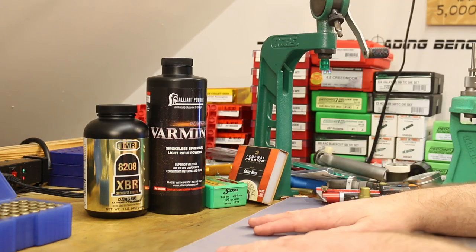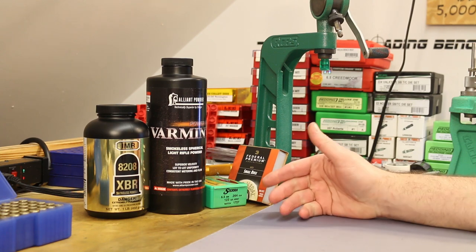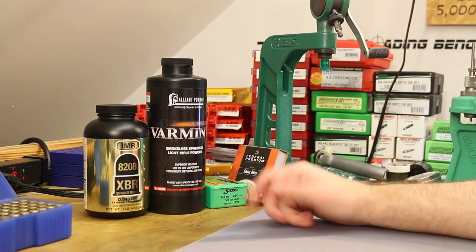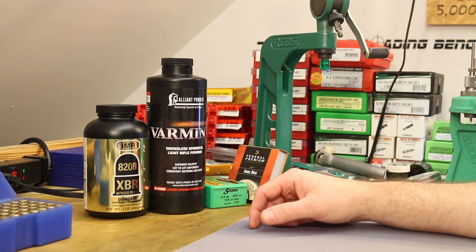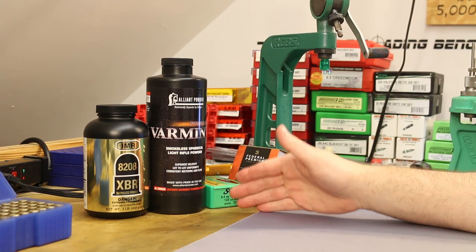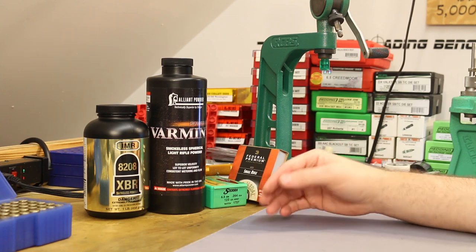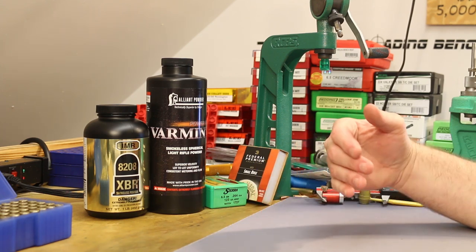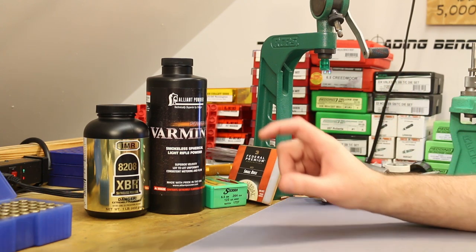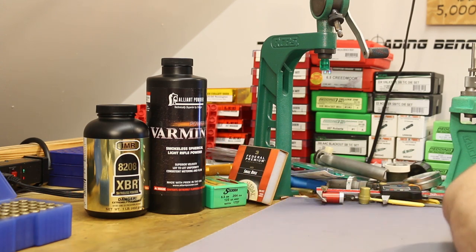So that pretty much covers it for today. We're going to be coming back to the Sierra Match King — I'd like to find a powder that shoots it well in our Faxon barrel. 8208 XBR gave us certainly serviceable groups today, but we'll keep searching and maybe find powders that are even better. I've also got the 123 grain Lapua and some 123 grain Hornady ELDs, and I need to pick up some more 123 grain Hornady SSTs. So there's still a whole lot of work to do down here in this 120–123 grain weight class with our new Faxon barrel — we're just kind of getting started.